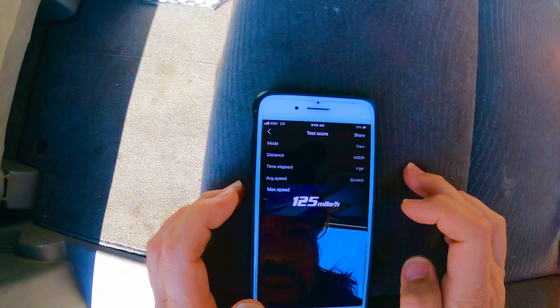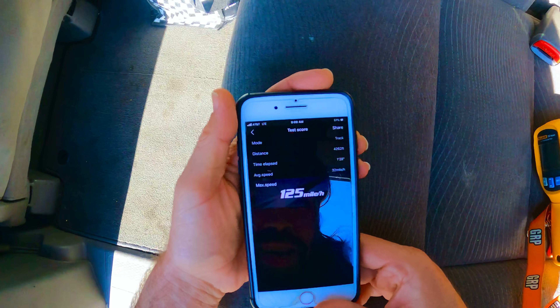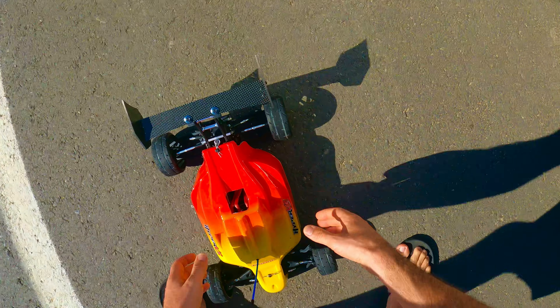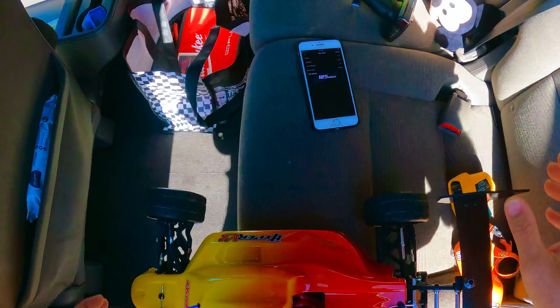Stop, read — 125, guys! 125! Moving on up. Fan's on in that bad boy.